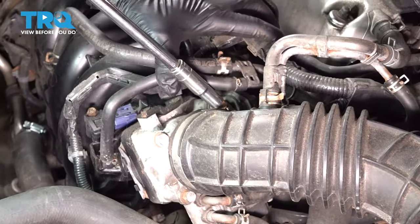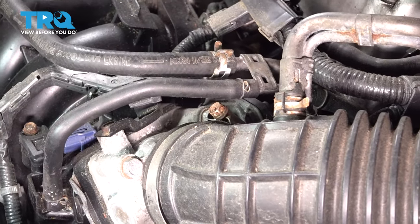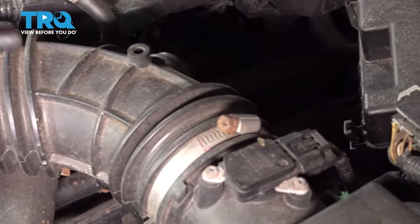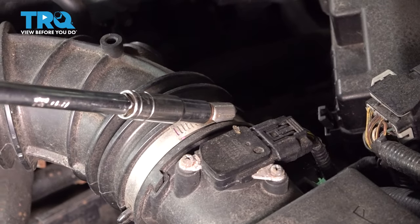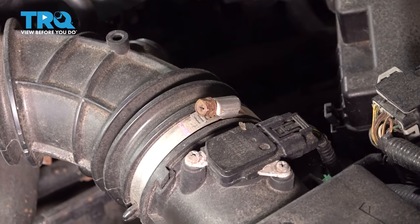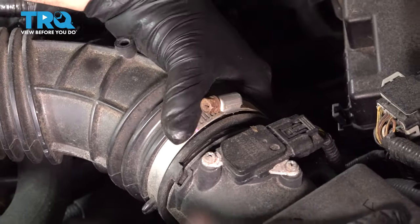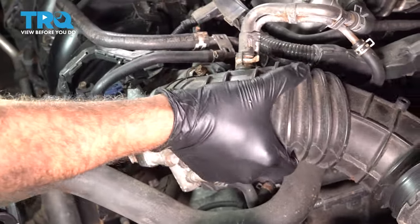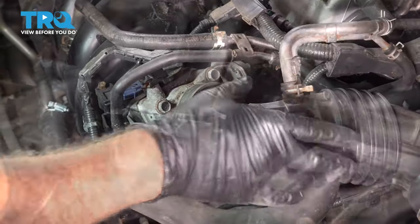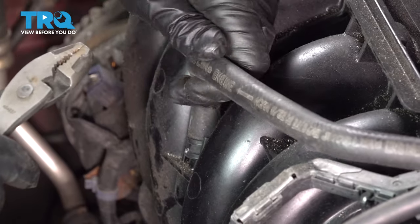Using a 10-millimeter socket, let's go ahead and loosen these clamps. Go ahead and set that intake tube aside. I'm going to use pliers to loosen and remove this, and pull this hose off.